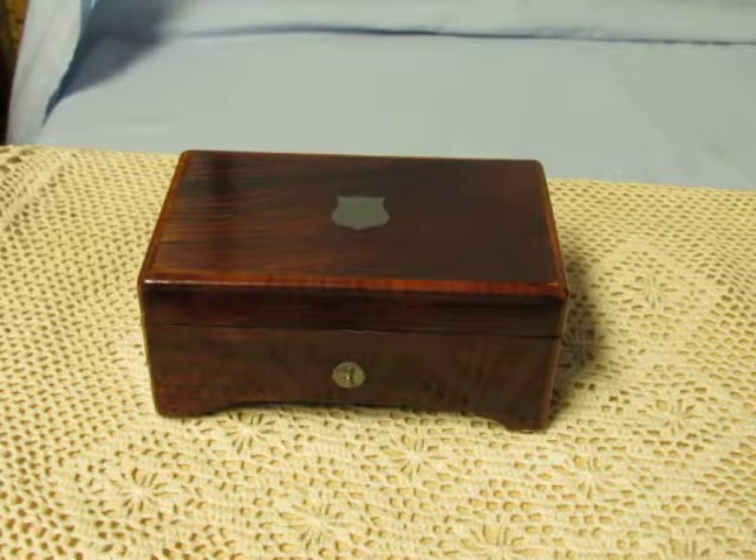Thanks for watching everyone. This item is available for sale at musicboxmaker.com. I hope you enjoyed the video — have a great day.